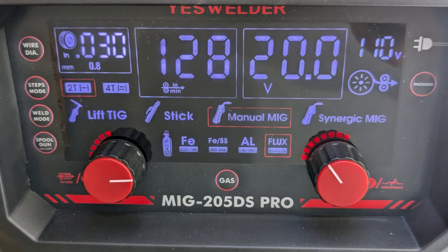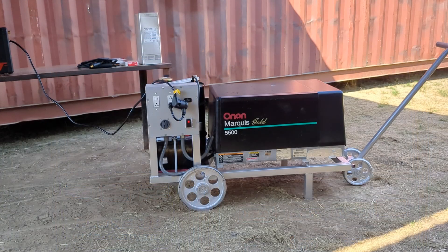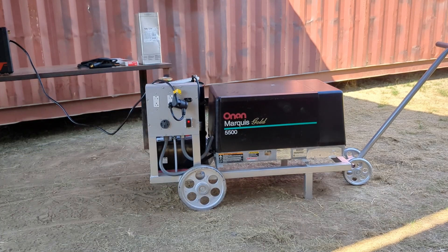These are the welder settings that I used throughout the video. I moved the generator a little bit away from the sparks because the fuel tank is full of gas and I don't want to start a fire.